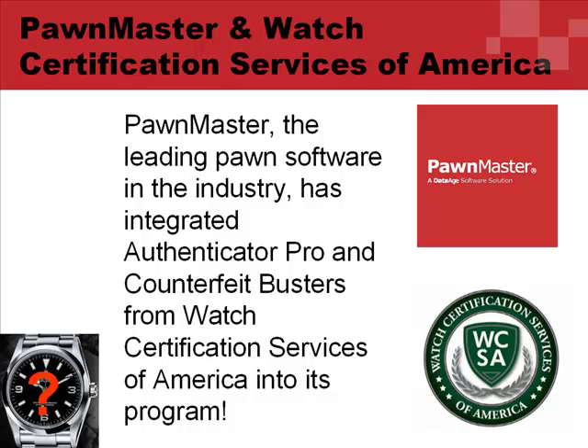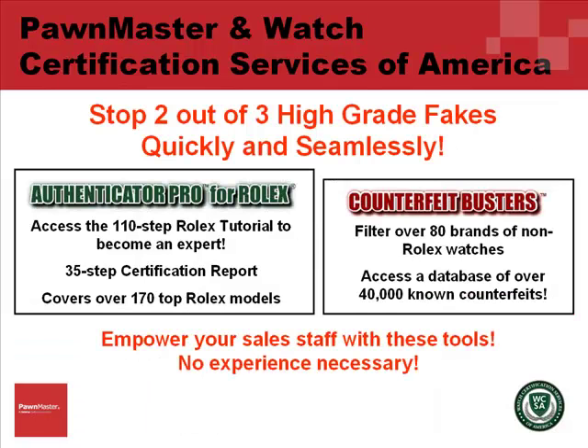PawnMaster, the leading pawn software in the industry, has now integrated Authenticator Pro and Counterfeit Busters from Watch Certification Services of America into its program.